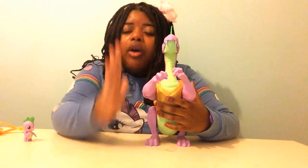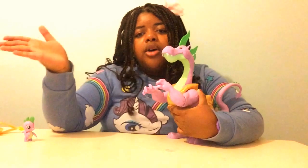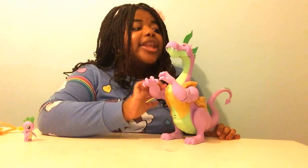Every single My Little Pony fan needs this — even young children who love My Little Pony need this, because this is amazing.